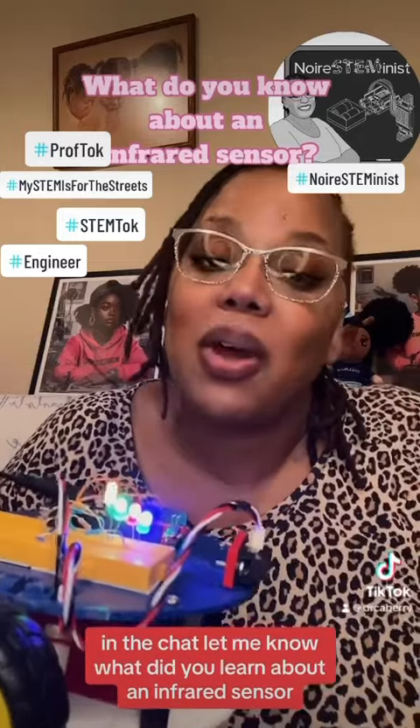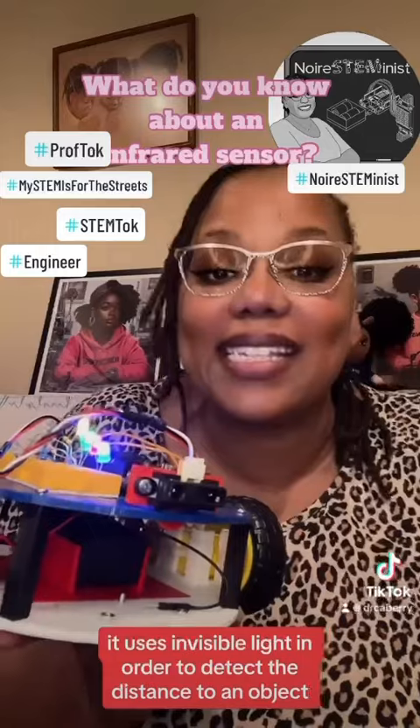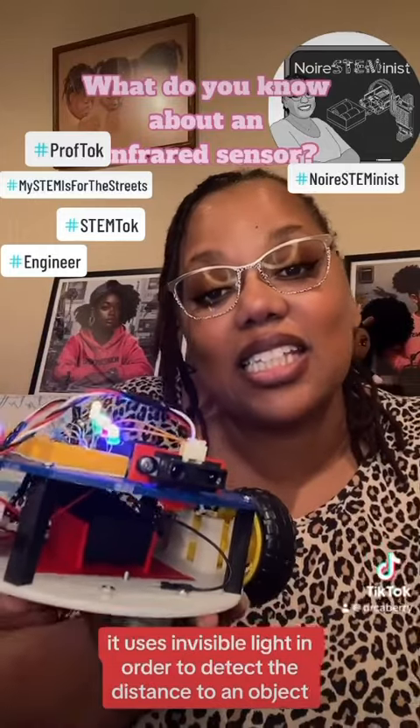In the chat let me know what did you learn about an infrared sensor? It uses invisible light in order to detect the distance to an object.